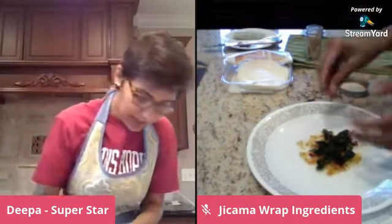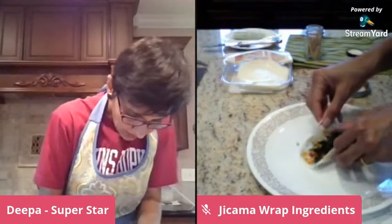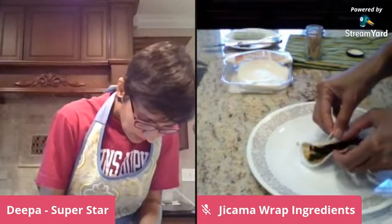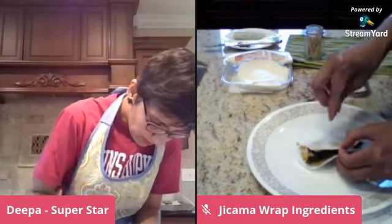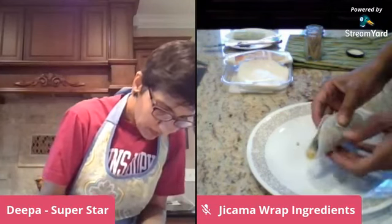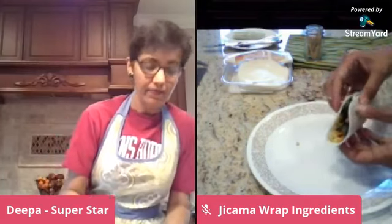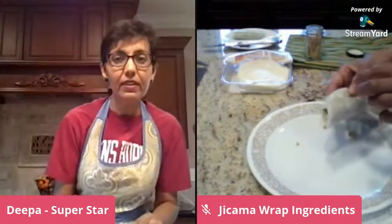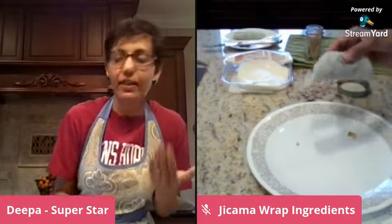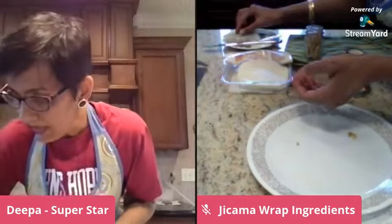If you're giving these to your kids for school or packing them for lunch, you may want to put a toothpick in there to hold it together. I've never used a toothpick with these because I usually end up eating them right away. So that was our second wrap — let's go to the third one.